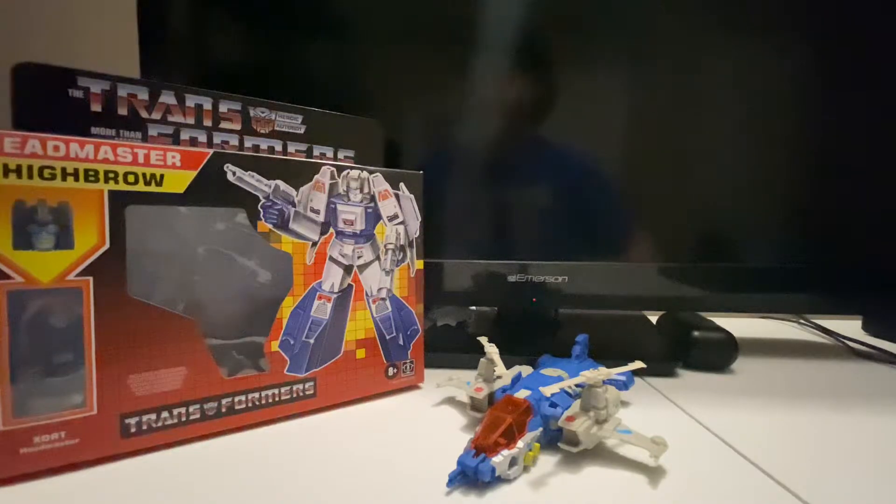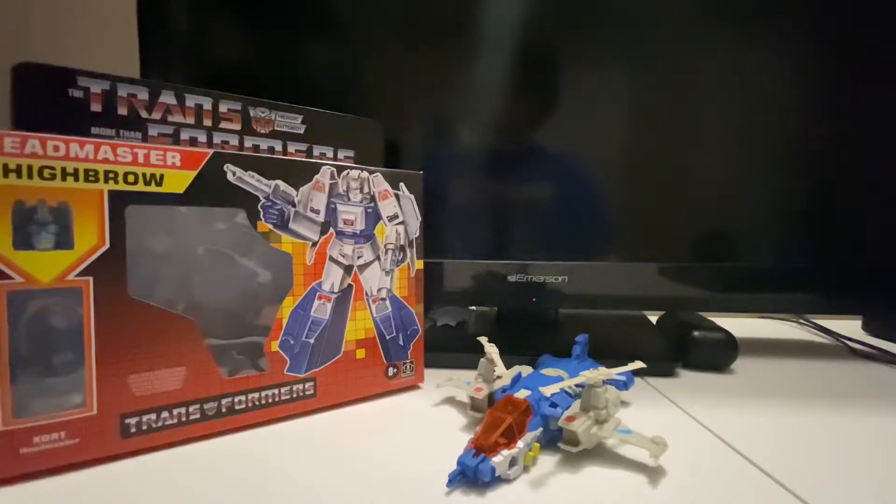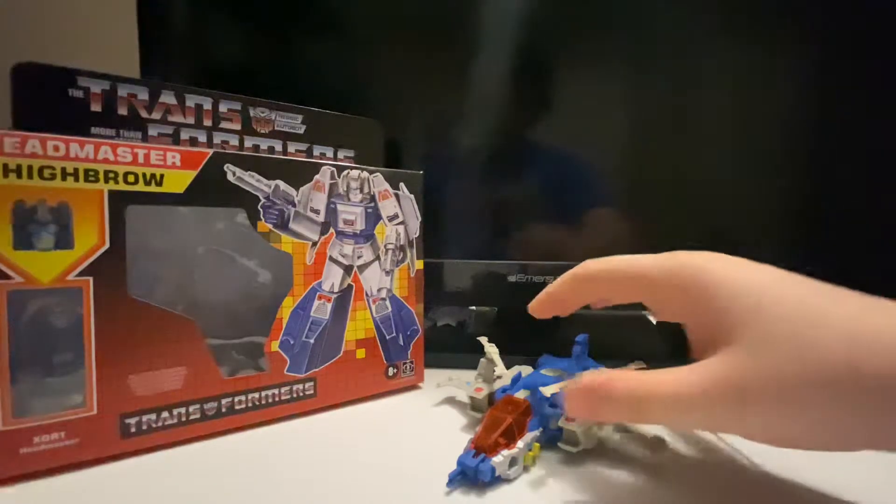Hey, what's up guys, it's me Glenn here back for another Transformers review. This time we'll be reviewing another G1 Headmaster, which is Highbrow and his Headmaster, and like always we will look at the box first.